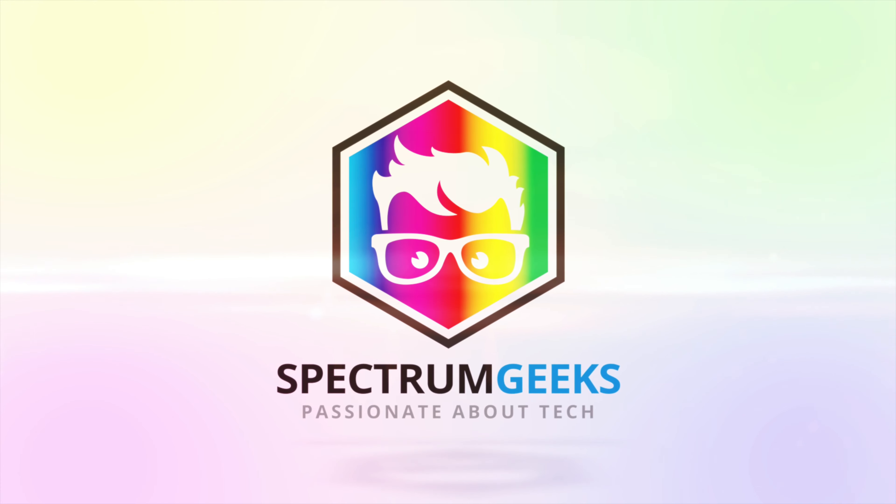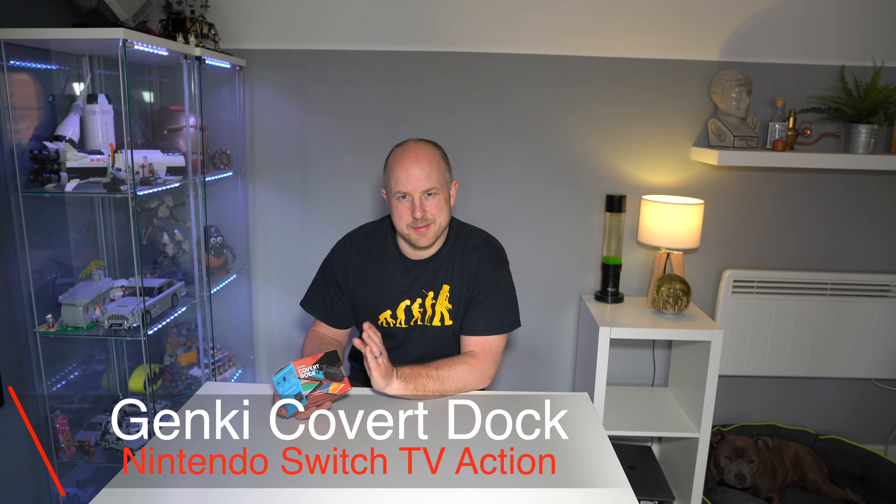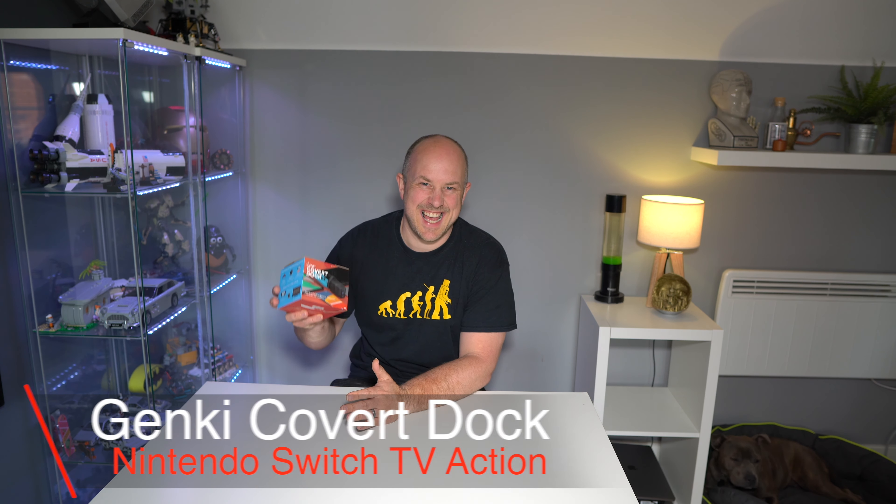In today's video, check out this — it's the Genki Covert Dock by Human Things. It gives us the ability to play our Nintendo Switch pretty much anywhere without having to drag the big dock around. I've backed this on Kickstarter and it's actually arrived, so this is an unboxing in real time — first time seeing it. If you're not familiar, I think you pronounce it Genki, by a company called Human Things, and it's called the Covert Dock.